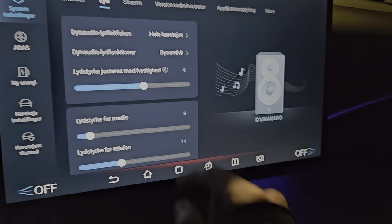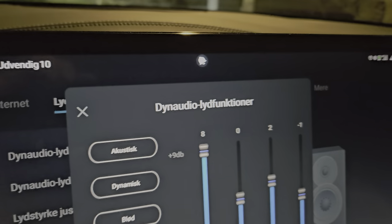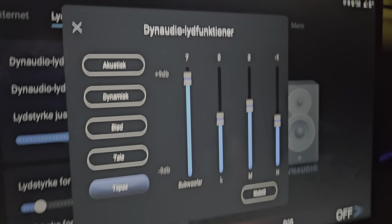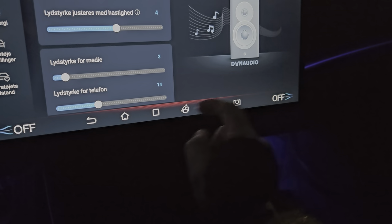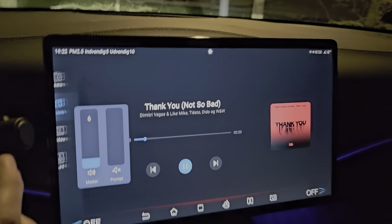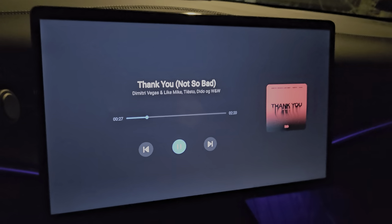Right now it's on dynamic. If we go down to this one you can adjust it as much as you want — it's not even on the max right now. Let's just put it down to seven. This is what I'm using normally. This is typically the sound level I would use if I'm driving.